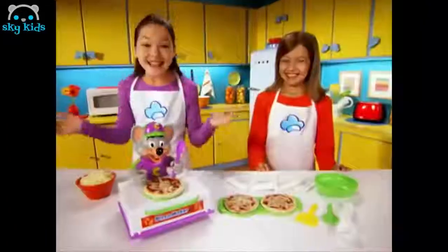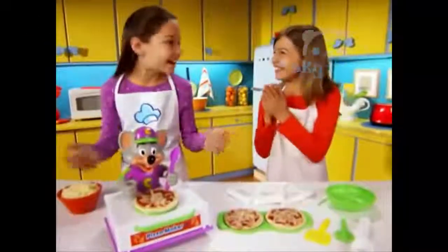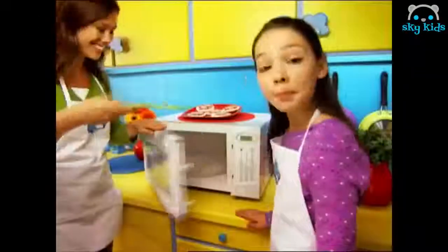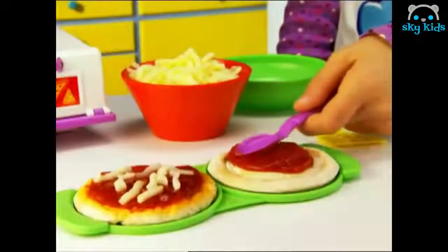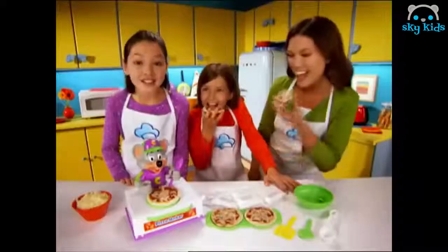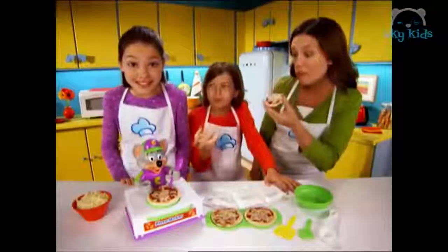It's the easy to make cooking show — fun food in minutes! Today we're making Chuck E. Cheese pizza! Just mix the pizza dough, make it flat, microwave for just a minute, blend the sauce and cheese, microwave again. Fun food in minutes!